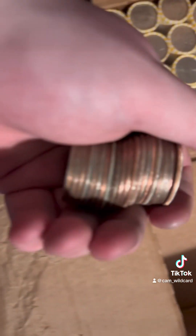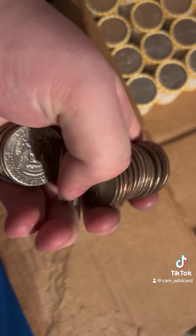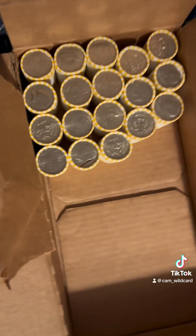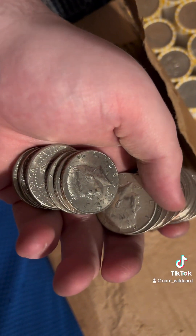Getting close to the end of the box now. Just got our eighth silver, and it's going to be another 1968, another 40%er. Probably about three-fourths of the way through, and it'd be awesome if we could find a couple more. If not, that's still the best box I've ever opened.